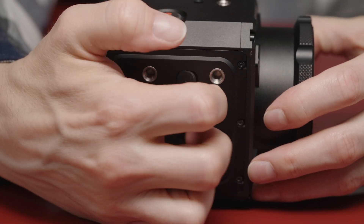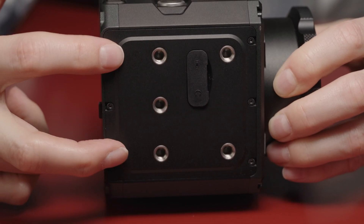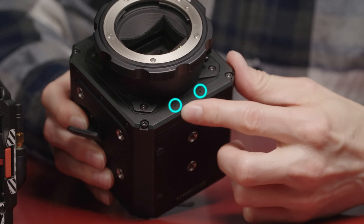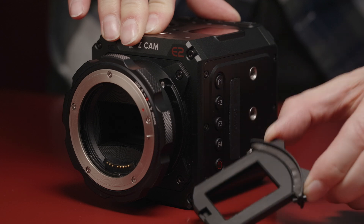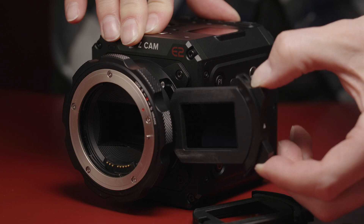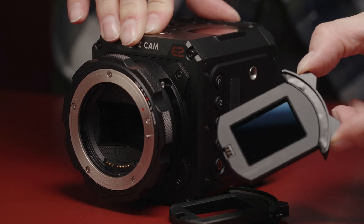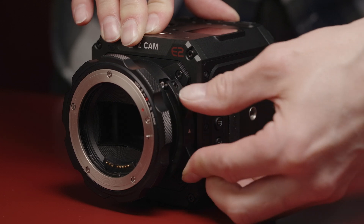Turning the camera around to the other side, we have the mic and headphone jack, and also some more 1/4-20 mounting points. The bottom has two 1/4-20 mounting points, and there are two built-in microphones on the front. The EF and PL mounts from ZCam also accept an electronic ND filter, which is one of my favorite features. It allows for 1.7 to 6.7 stops of ND, and you can control it in the camera or using something like the Portkeys Key Grip. You do have to remove it and replace it with the clear filter to get no stops, but it sure beats having screw-on filters on the front.